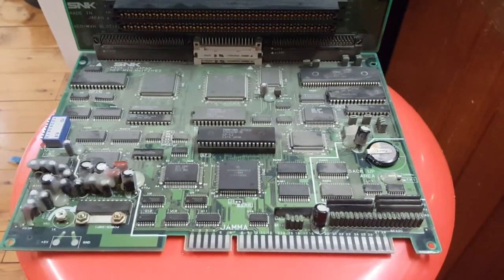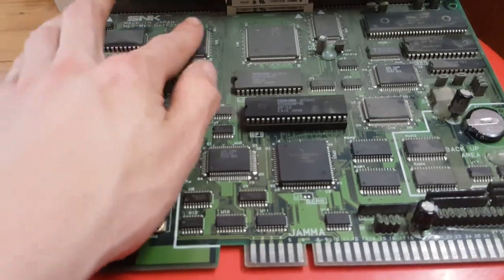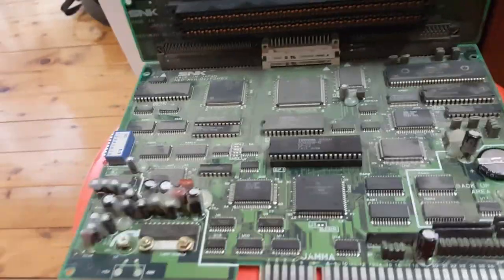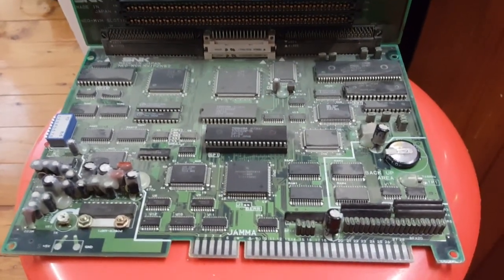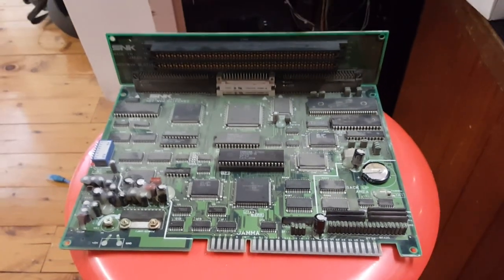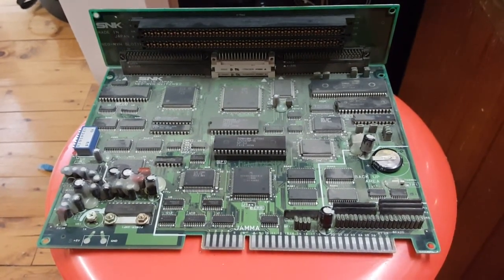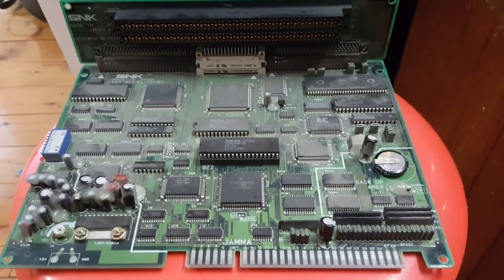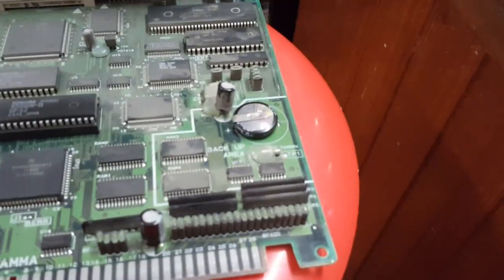Hopefully that will fix my calendar error issue. I'm gonna put it all back together and stick it in the cab after I give this a good dust down — look at it, it's filthy. I'm gonna give this a clean, hit it with some alcohol and give it a brush down, put it back in its shell and back in the machine. Just another thing though — I want you to leave your machine on for a good five hours or so just to give this battery a good charge.